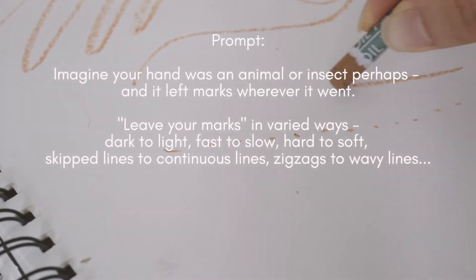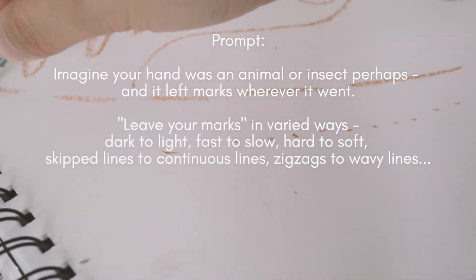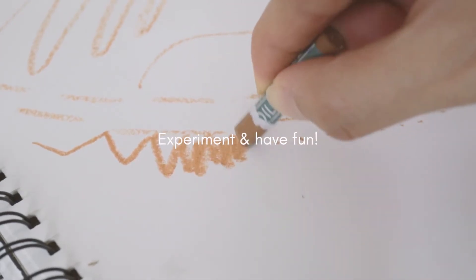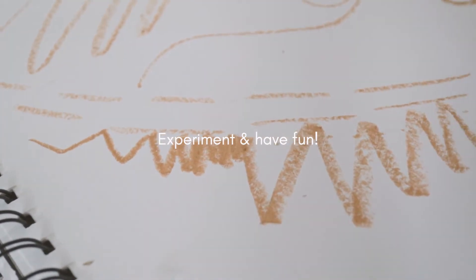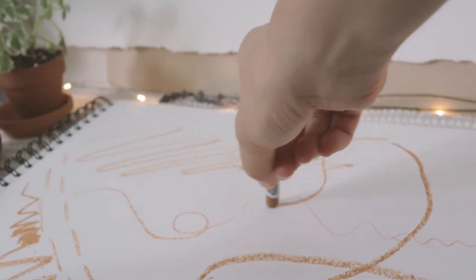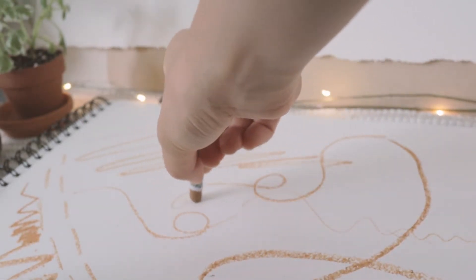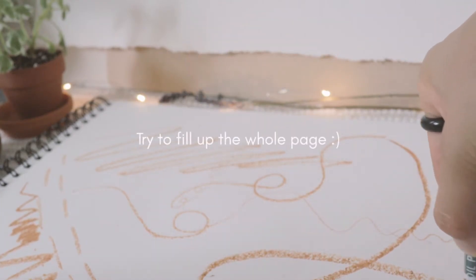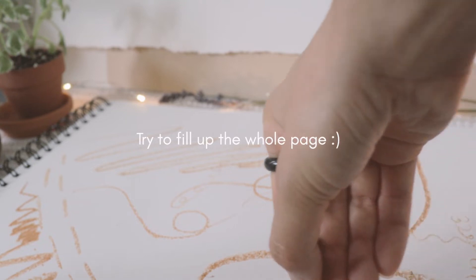Dark to light, fast to slow, hard, soft, skipped or continuous, zigzags to wavy lines. Experiment and have fun on the paper, and try to fill up the whole page if you can.